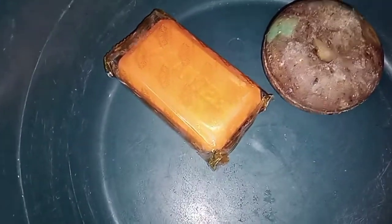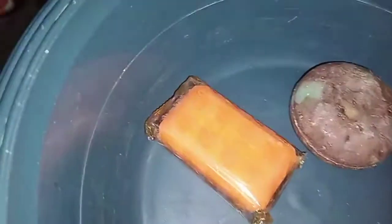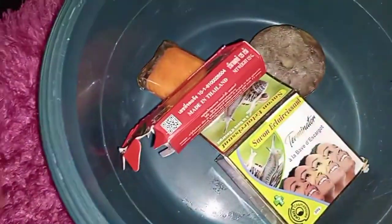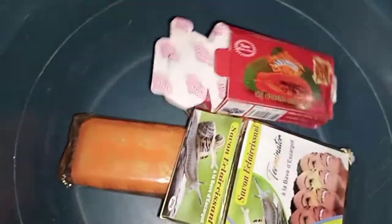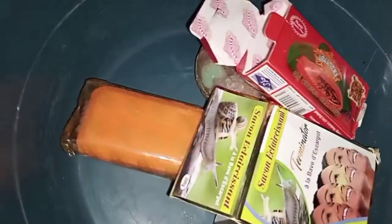It's very simple and it's super whitening. I'm going to use this soap — this one is called Terminator and this one is called Asanta. Many of you already know about this Asanta soap; it's very good for lighting the skin. I'm going to show you my own way, how I mix it at home.